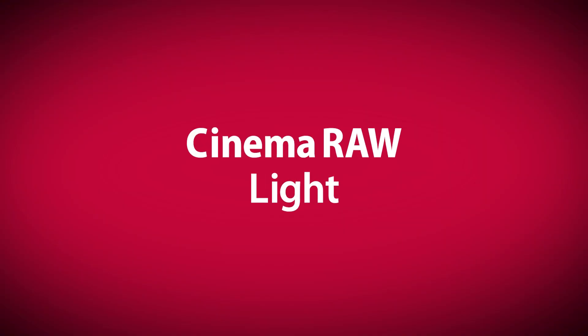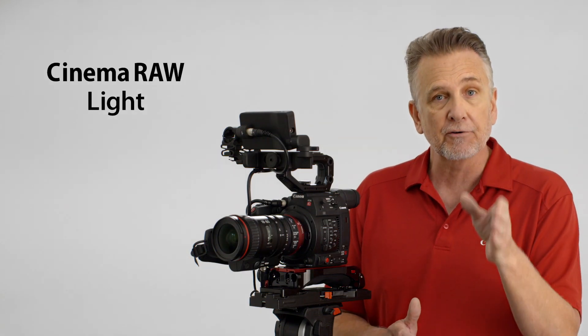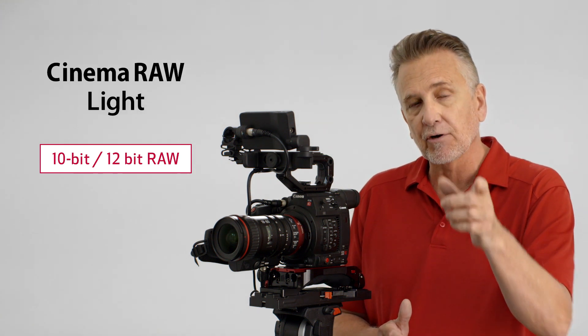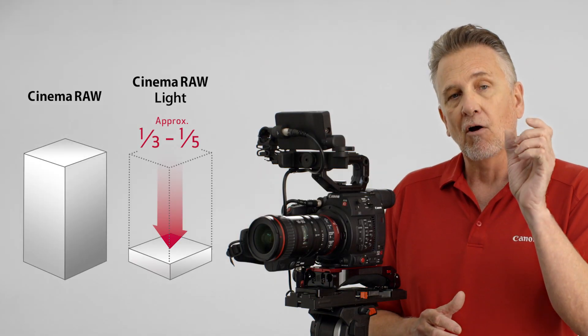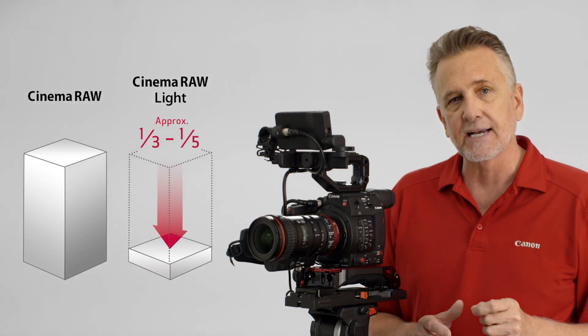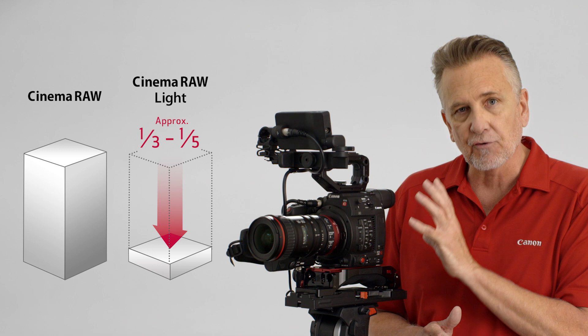The C200 offers two 4K recording formats. For the first time in the Cinema EOS system, the C200 records in a new mode called Cinema Raw Light, and to a new file format, Canon Raw Movie. This format allows for internal 10- and 12-bit raw light recording up to 60p on a CFast 2.0 card. The big difference is that Cinema Raw Light files are one-third to one-fifth the size of Cinema Raw, making it possible to record raw without the need for an external recorder, keeping the file sizes small.